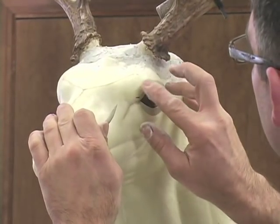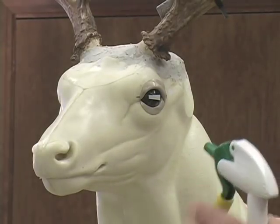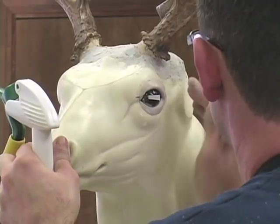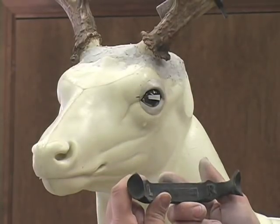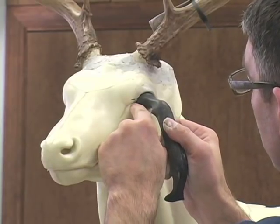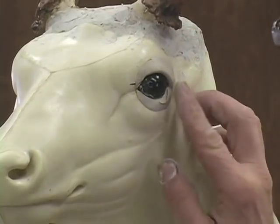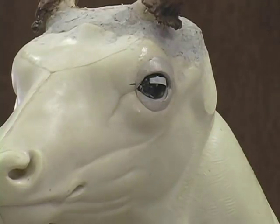Smooth that clay up. You can take a paint brush and a little bit of water to smooth that clay. Now at this point, I'm going to use this tool called the eye tool. It's got a left side and a right side — this is the deer's left side. You lay it in place; that front corner of the eye tool is the trough of the eye. You just take the clay and push it down into place around that eye tool. That'll give you the exact shape from left to right — there's no guesswork into it at all. Move that clay up, then take your tool and a paint brush and smooth that clay.